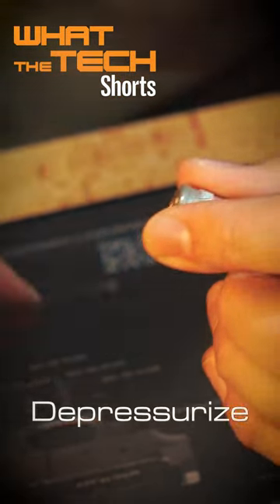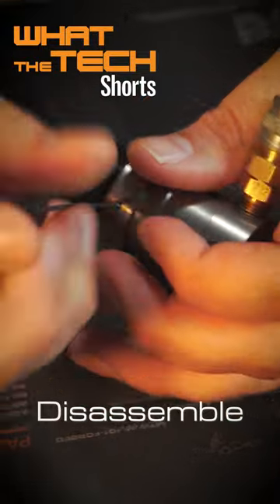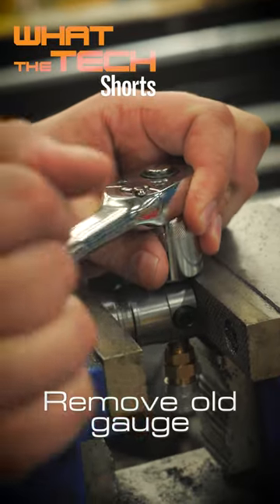To pressurize your regulator, use your 1.5mm hex key, if you have a Cat5, to remove the lock screws. Use the wrench to remove the old gauge.